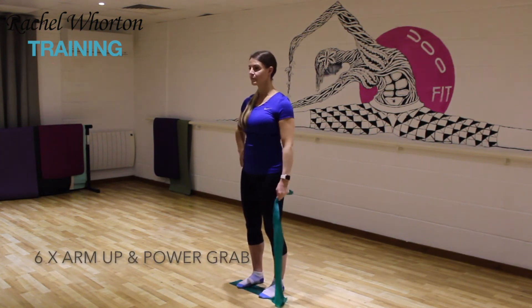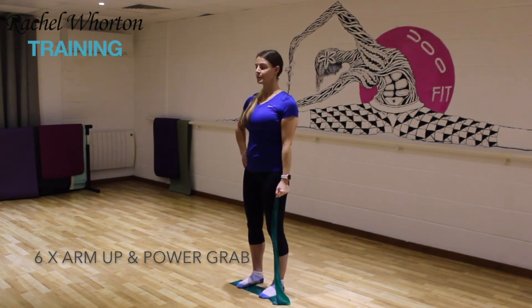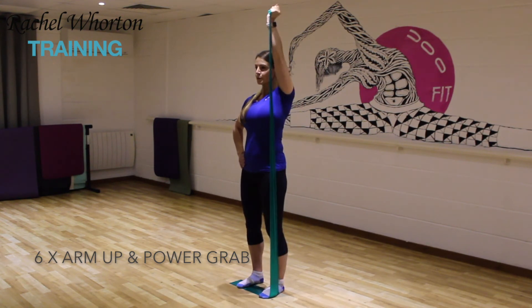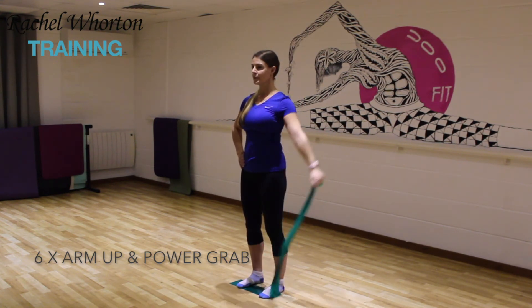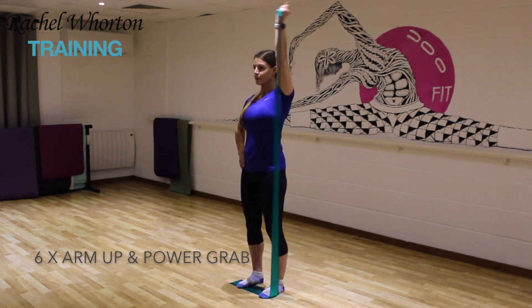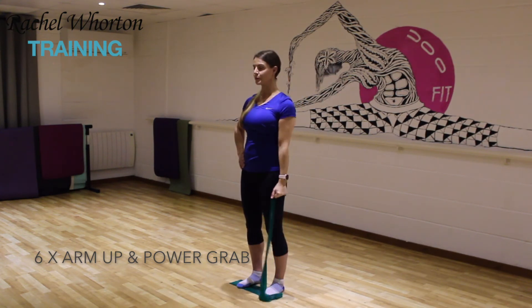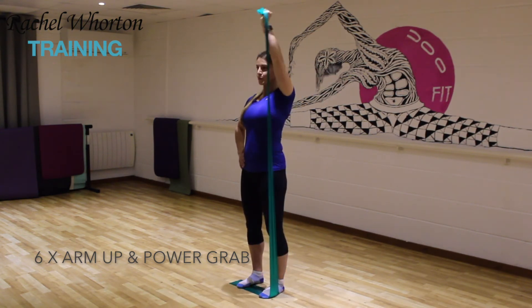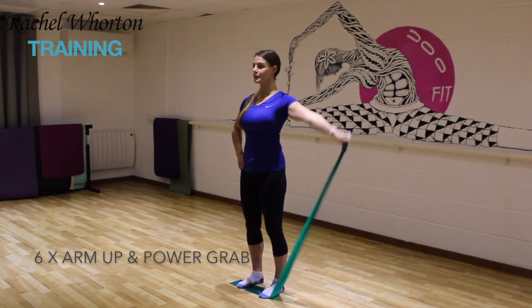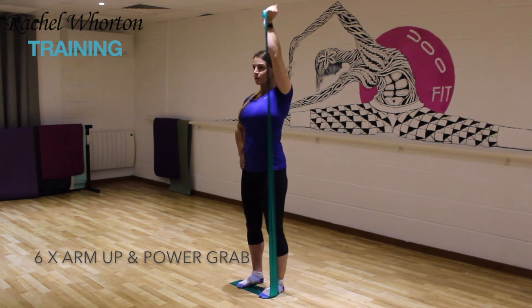Now give yourself as much band as you possibly can and we're going to take the arm all the way over the top of the head, all the way down, and then all the way down the front like you're doing a power grab from an 80s power ballad. Opening the arm out and then down the front. We're trying to stabilize the body at all times so the muscles that are working are all around the shoulder, rather than using the body and momentum to do the work for you. We're doing six repetitions — going up and then down counts as one repetition.